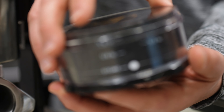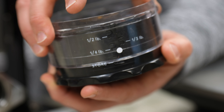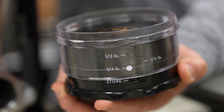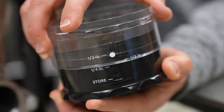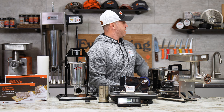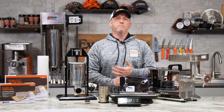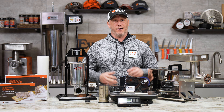Then we've got $2 off the adjustable burger press. You can quickly go from half pound to quarter pound patties just by moving and twisting this measuring device. Then finally, we've got $6 off the 18 inch magnetic knife rack — that's the one we use back here. It's a great way to store all your blades, keep them nice and sharp, and keep them out of the way of little fingers.